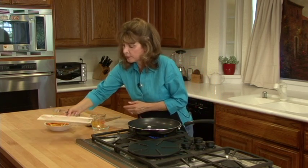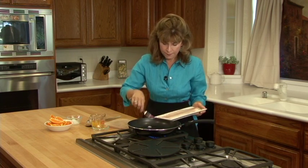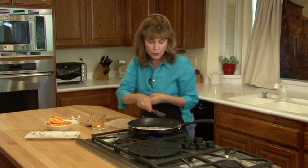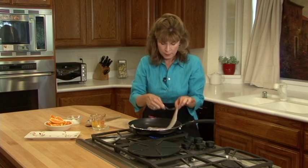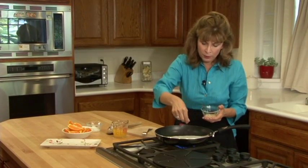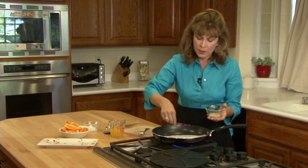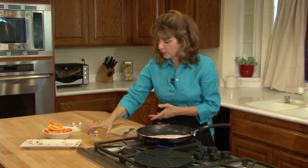So what I do is I take the Dover sole and I just place it right in the pan like that. I make sure the coconut oil coats the fish on both sides like so. I just let that cook for a little bit until the fish gets a little brown. I'll take a little bit of the Lowry seasoned salt, just very lightly — I don't like too much salt, but this gives it a nice, very nice texture and flavor.